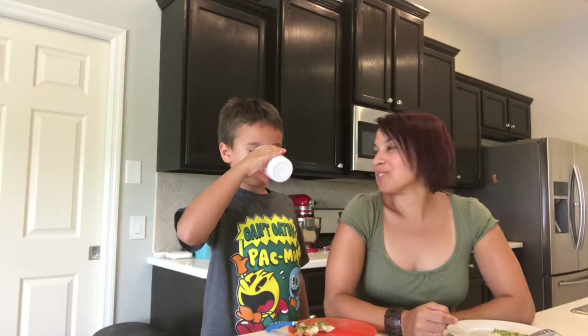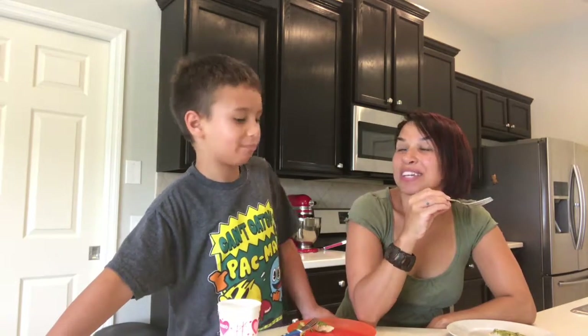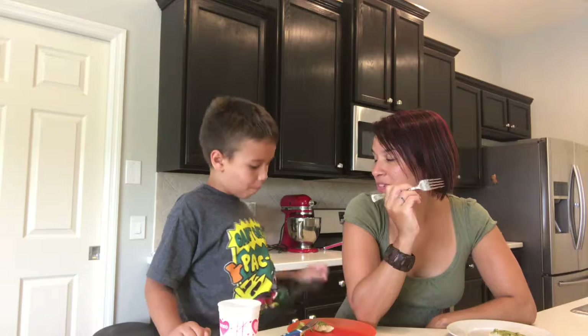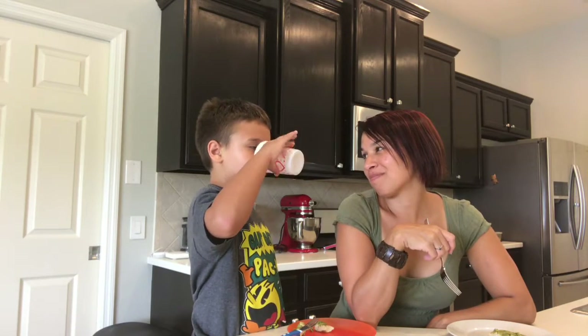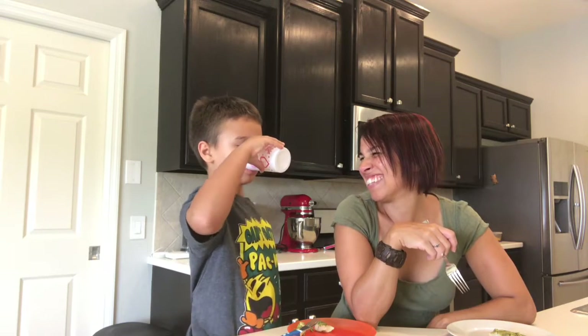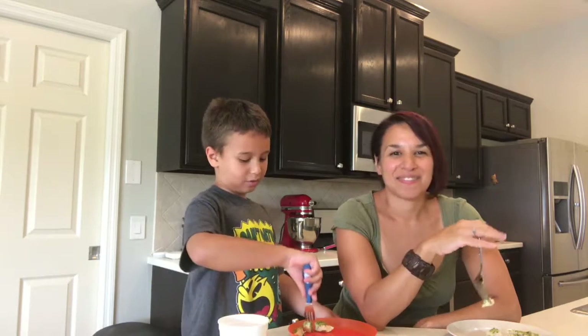Hi everyone, we are back and we are ready to taste our pesto chicken. I think you can taste the garlic and the cheese and the olive oil. I think it tastes really yummy. So what do you think? 3,000 thumbs up! Thank you for helping me. Aiden spilled a little bit. I hope you enjoyed this video. Bye, everyone.